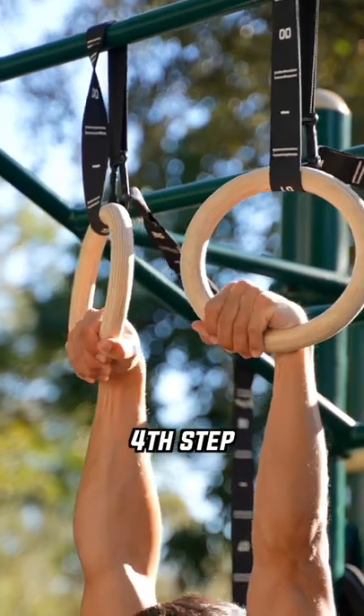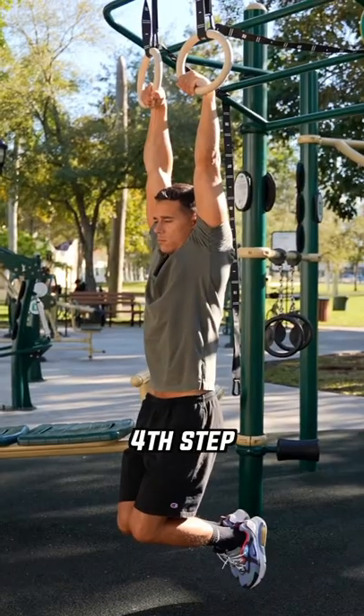If you completed the previous progressions then you're ready to do the false grip with your full body weight with straight arms.